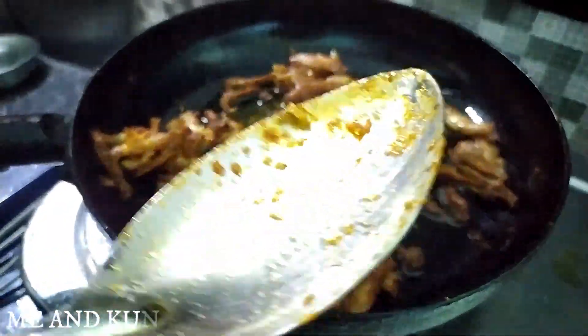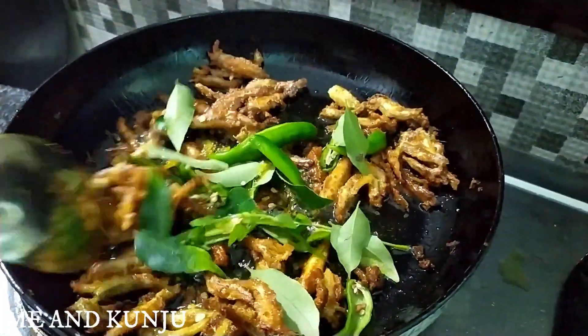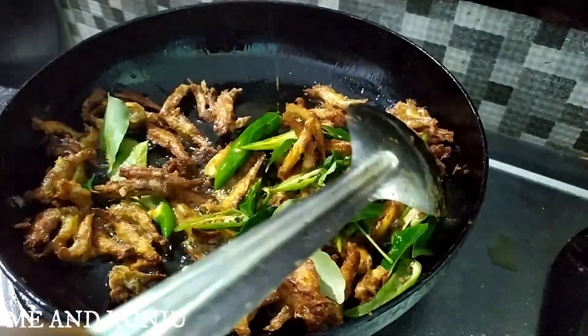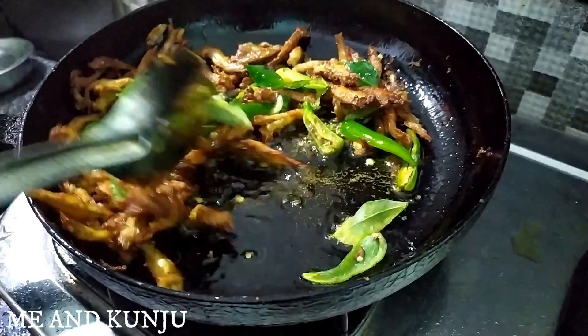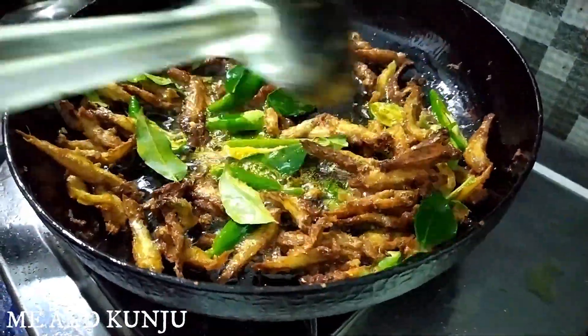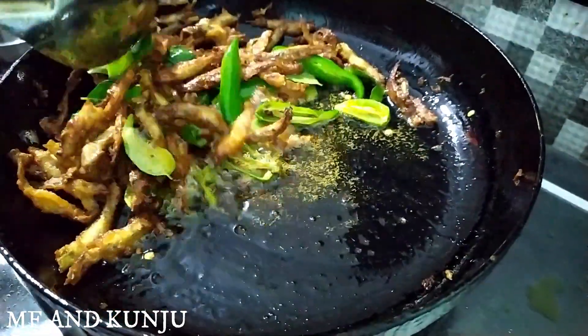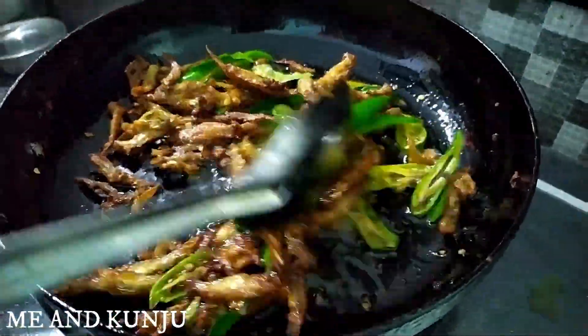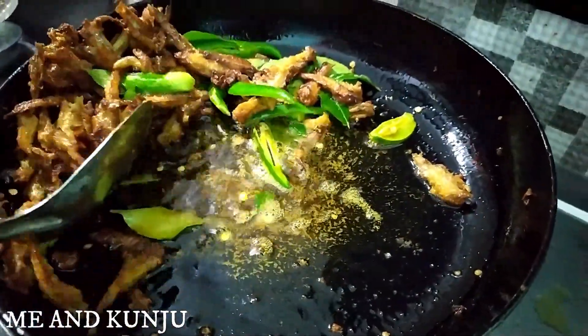I'm going to add a little bit of the chicken. Oh my god, that's so good.